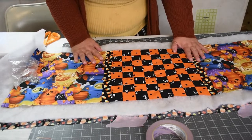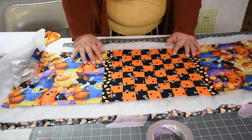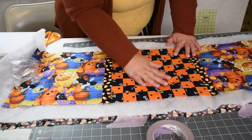Now you're ready to quilt and bind as desired, and I'll see you for the final reveal.